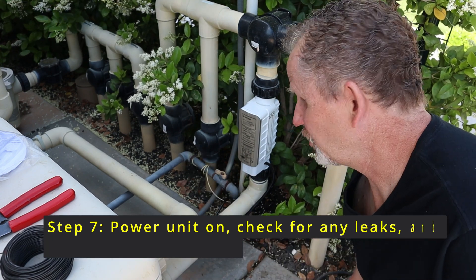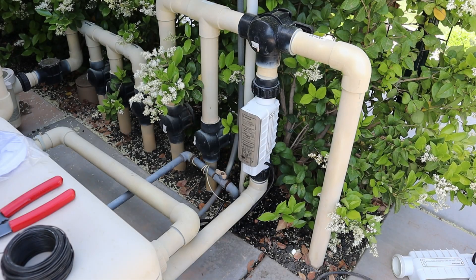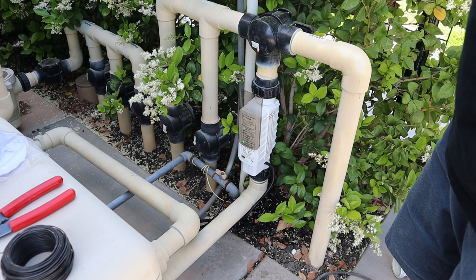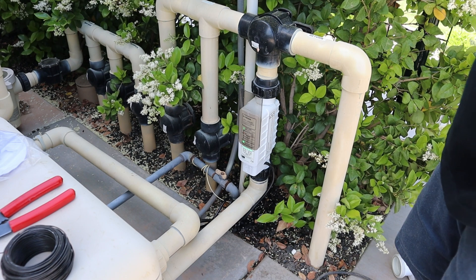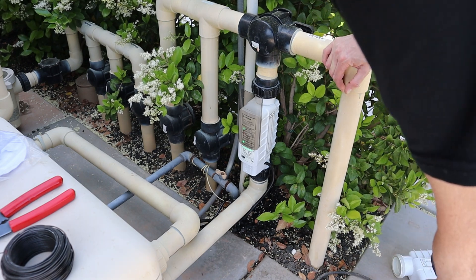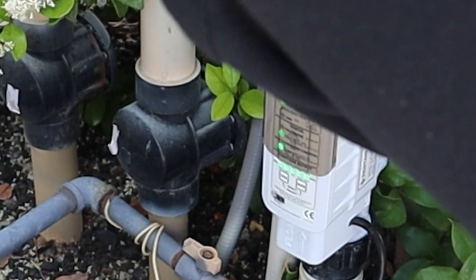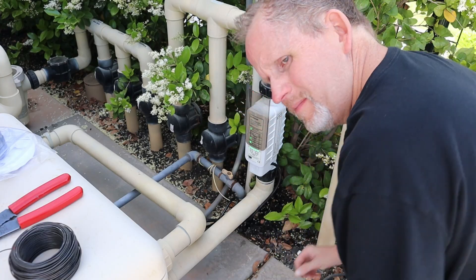The Pentair IntelliCore salt chlorine generator is all swapped out. Let's turn power back on and see if we have any leaks. Okay, we're back on. I'm going to turn the pump on. We have the water pouring through the pipes. It finally flipped to green — it says we're good on salt. Everything looks green, which is good. I might turn this down just a little bit — we probably don't need quite that much chlorination going on. Not dripping or leaking. I think we're all set.